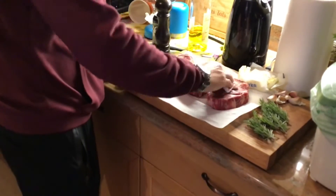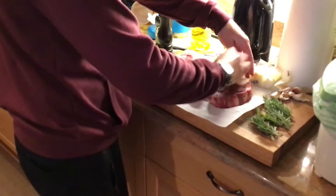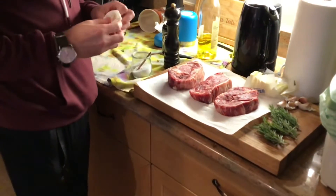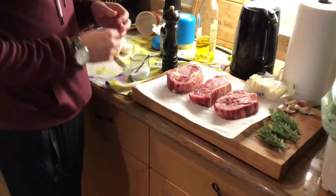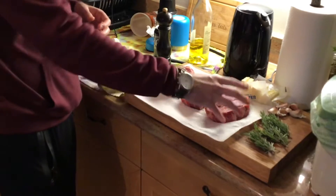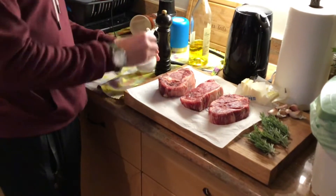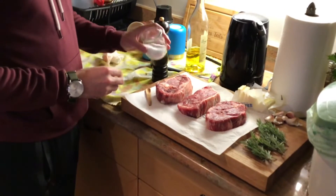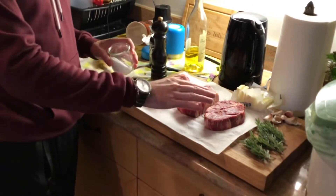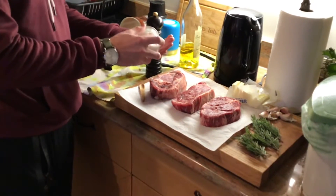Now we're gonna season it, but don't be quick to season these steaks and then let them just sit, because they're gonna start sweating. Salt starts to release moisture, and that moisture is gonna turn to steam in the pan. Since we're gonna be basting these in a minute, you want to use a good amount of salt — most of the salt is gonna come off in the baste anyway, so you really can't have too much.